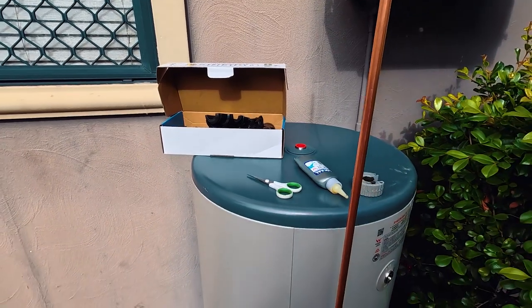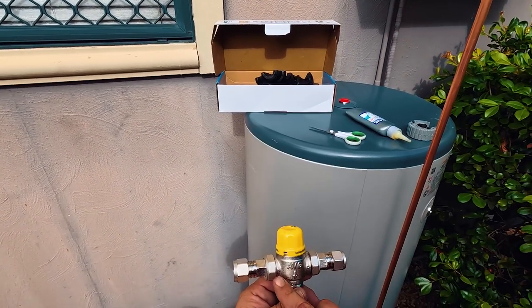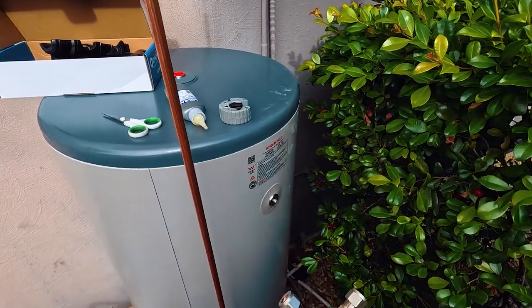This is the tempering valve. So as you can see, C and H — H for hot, C for cold — and this is the mixed water coming through. So you've got cold here.